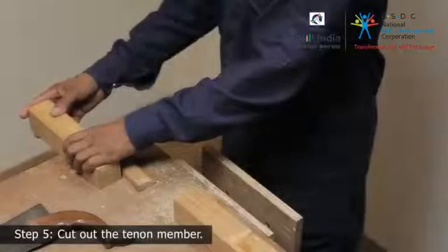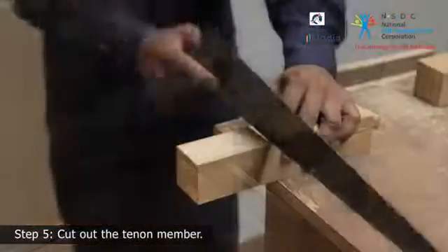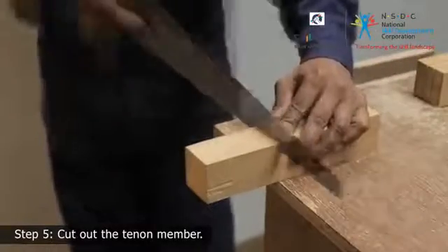Step 5. Secure the wooden piece to the bench top to cut the matching tenon. Use a handsaw to make vertical cuts. Saw it down till the tenon member from both sides.